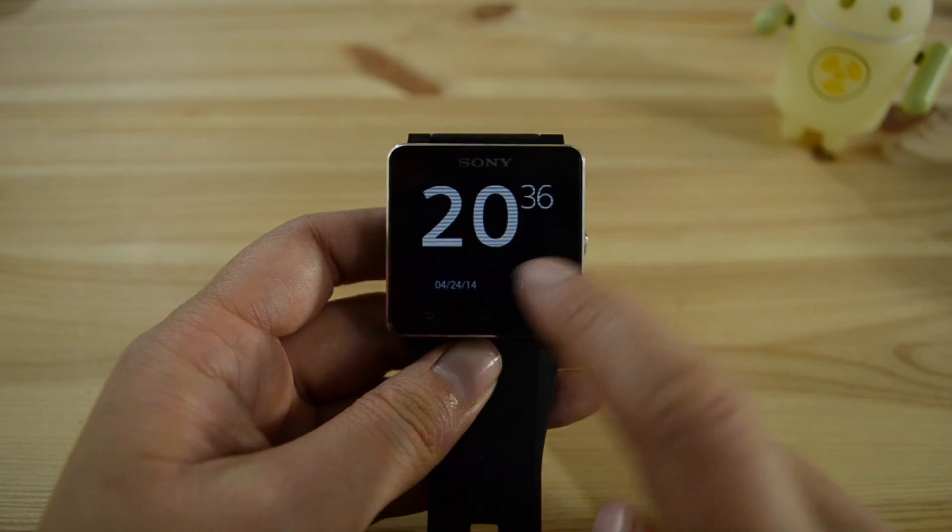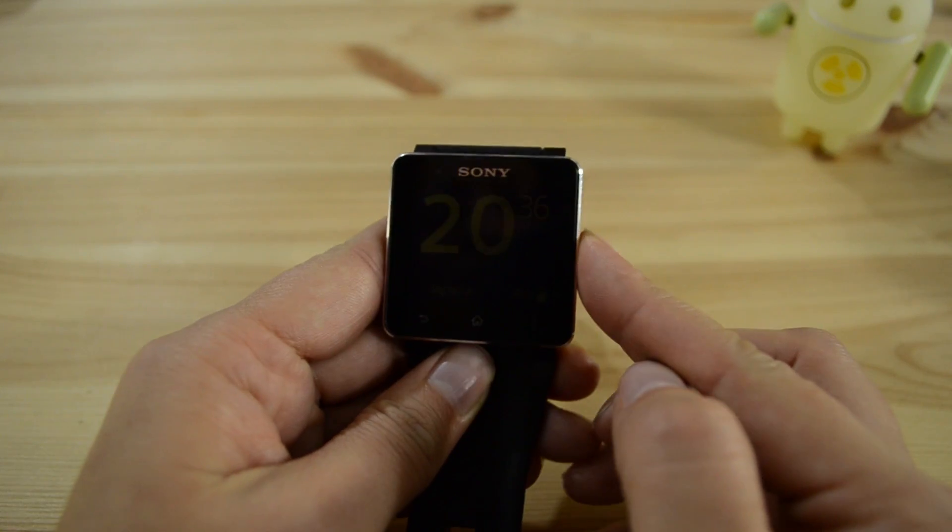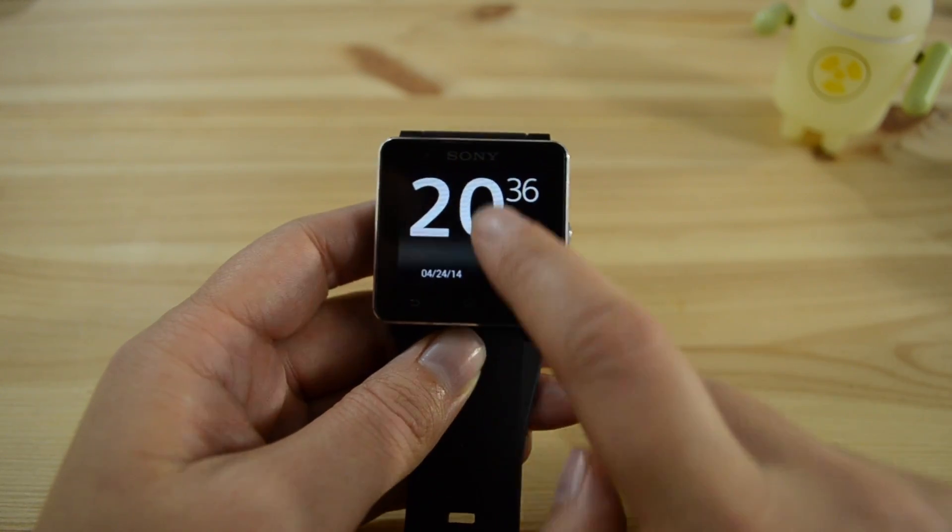Double tap to wake up is very cool. It turns on the backlight but doesn't allow you to open the smartwatch — you still have to press the side button to do that.